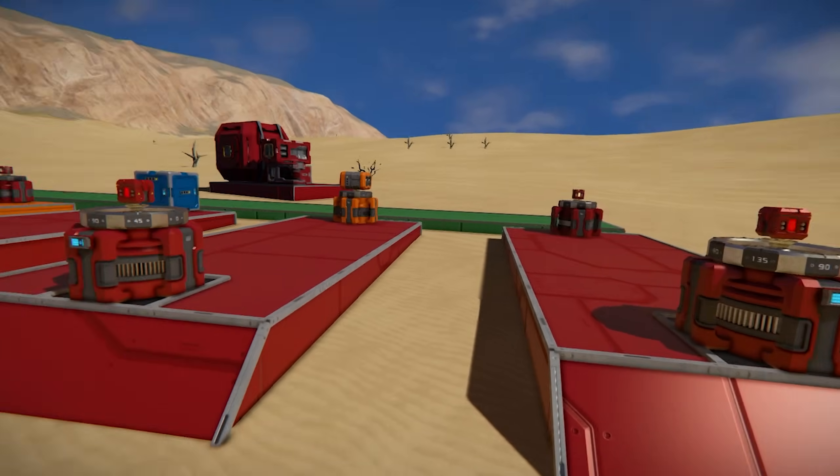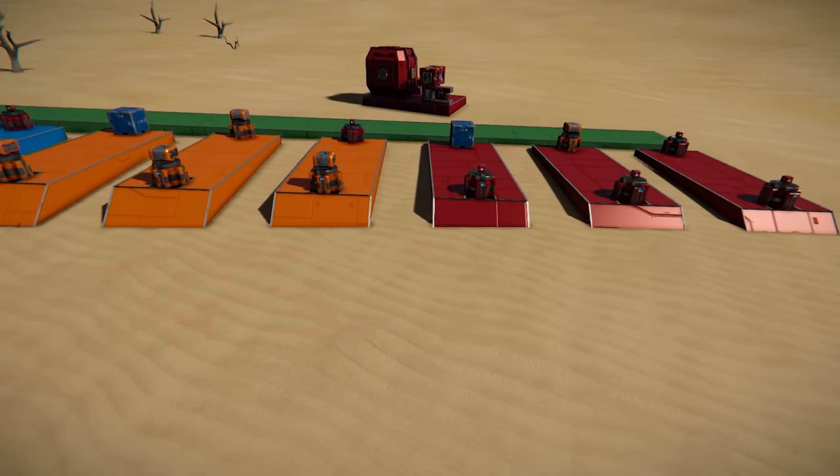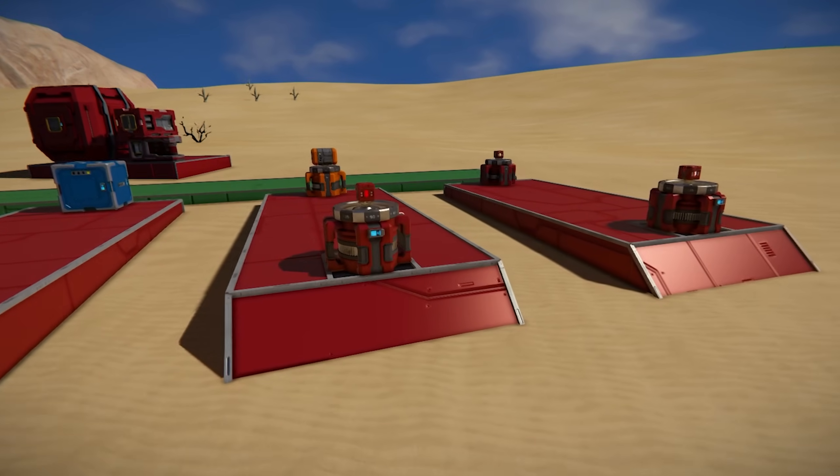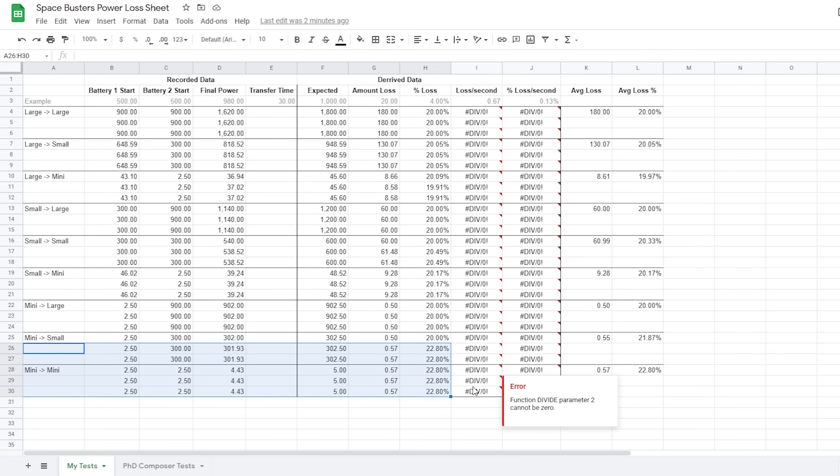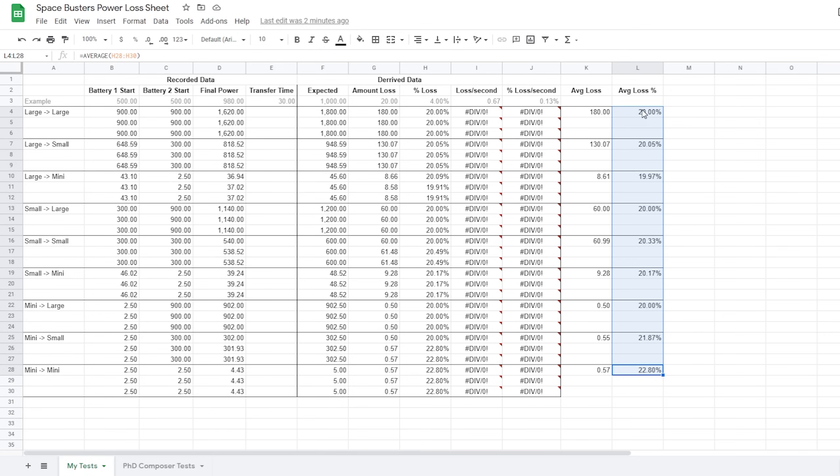After checking the power of battery Bs for all the different test groups, we actually have a consensus. It turns out the percentage loss is almost always 20% for everything. For battery one start, that's 20% of what we transferred. For this one, 20.05 — about 20. For some of these there were results a little more or less than 20, but it's mostly 20. The only one where it's decisively not 20 is involving the mini batteries where it's 22.8, which might be a result of the smaller numbers. But essentially the average loss is always around 20%.